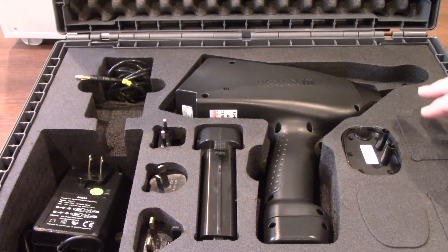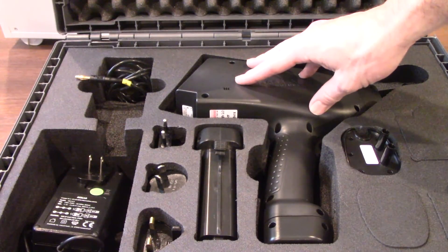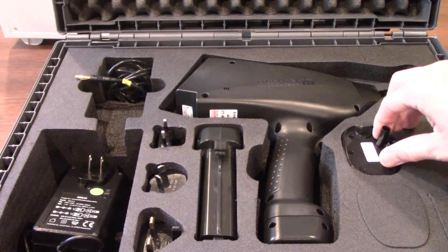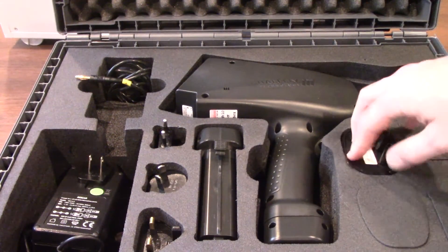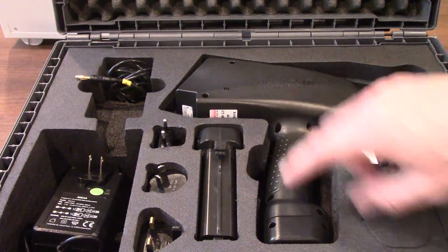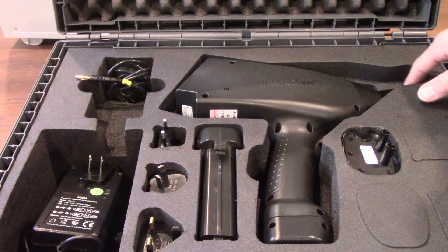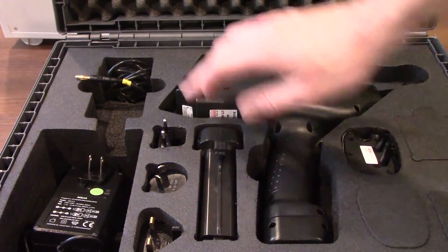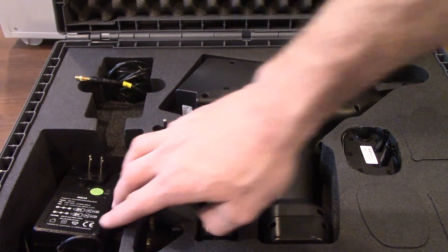Here you're going to find your Haefeli test system right here — this is going to be your Haefeli Onyx — as well as some accessories. Starting from right to left: here you're going to find your contact discharge tip, following that your Onyx 16. You'll notice one battery is already installed in the bottom of the unit and we do have our air discharge tip on there. Here is our spare battery, and we also have our grounding cable up here in the upper left corner as well as our charger right there.